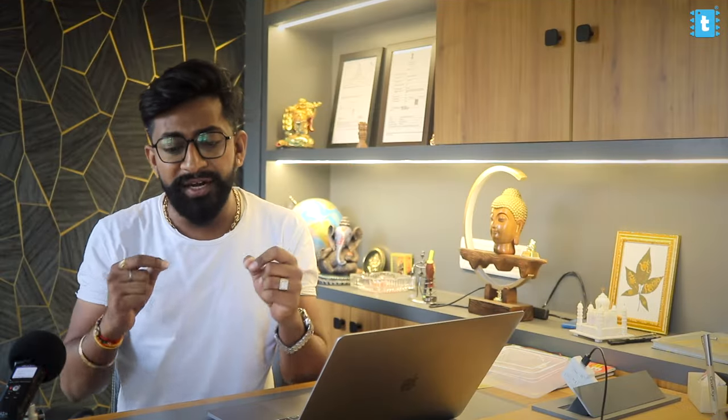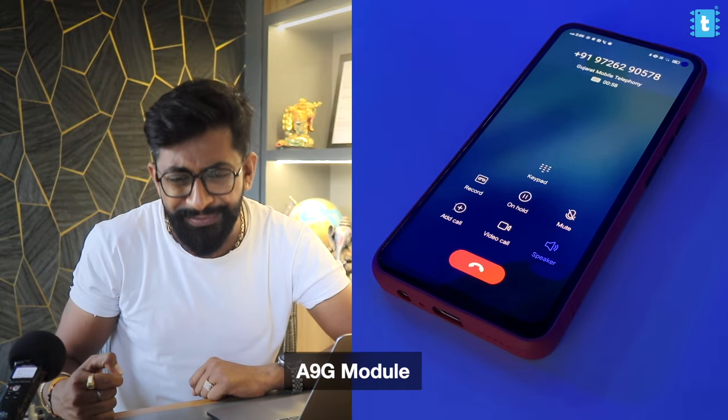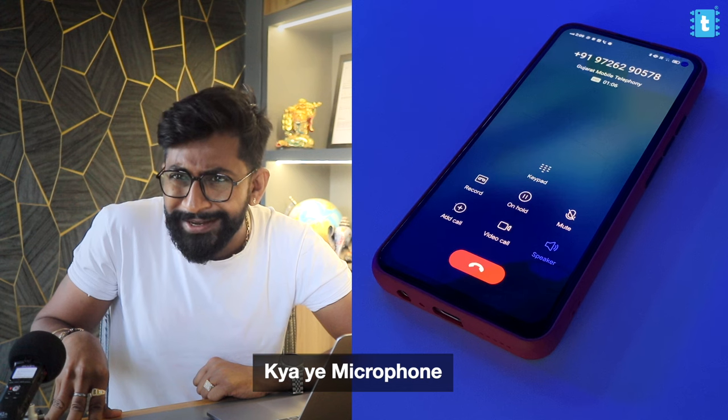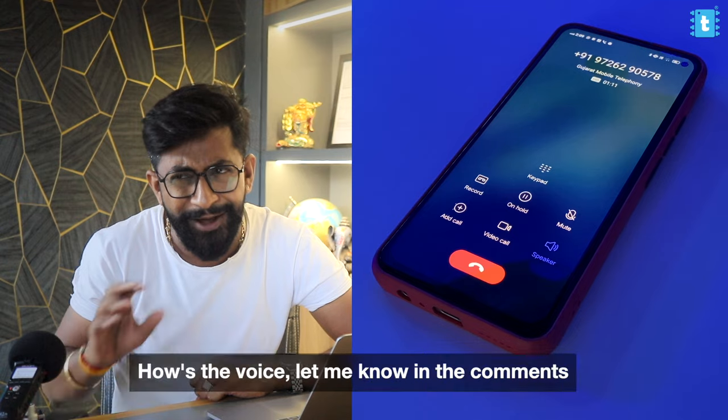Right now we'll be testing the microphone attached onto this A9G module and see if it's crystal clear. Now you'll be listening to the voice coming from the microphone. The mic quality was really awesome — it's kind of the same quality you get in a modern-day smartphone.